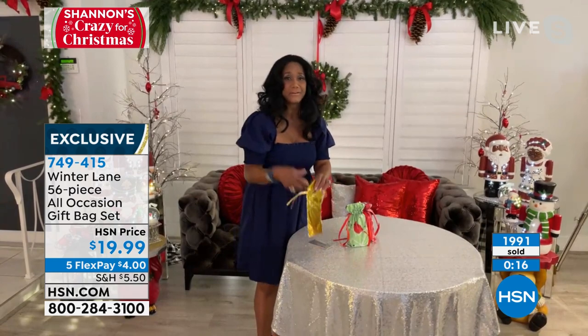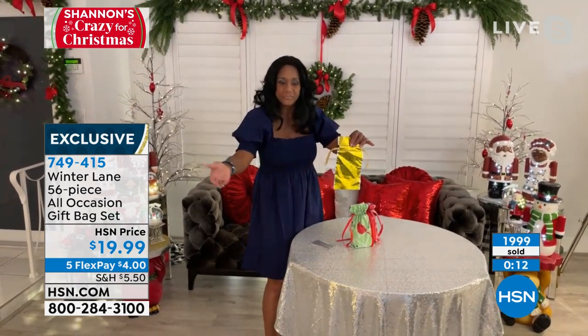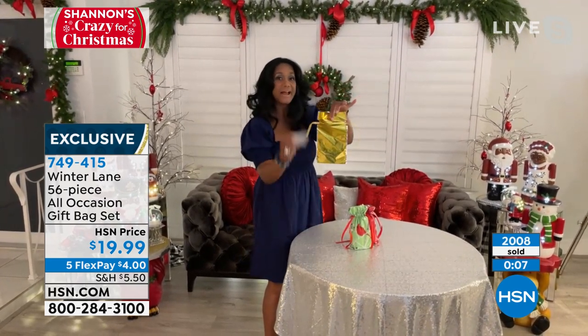And then of course gift cards — you want to talk about your kids, teenagers? Just give me gift cards. What are you supposed to do, just have a bunch of gift cards? There's a far more elegant way to present those gift cards in a lovely bag like that.